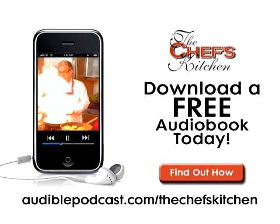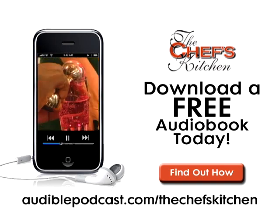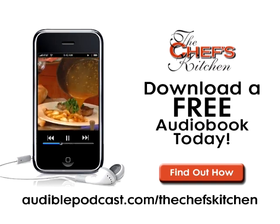This Chef's Kitchen podcast is brought to you by Audible.com. Get a free audiobook download now at audiblepodcast.com/thechefskitchen.